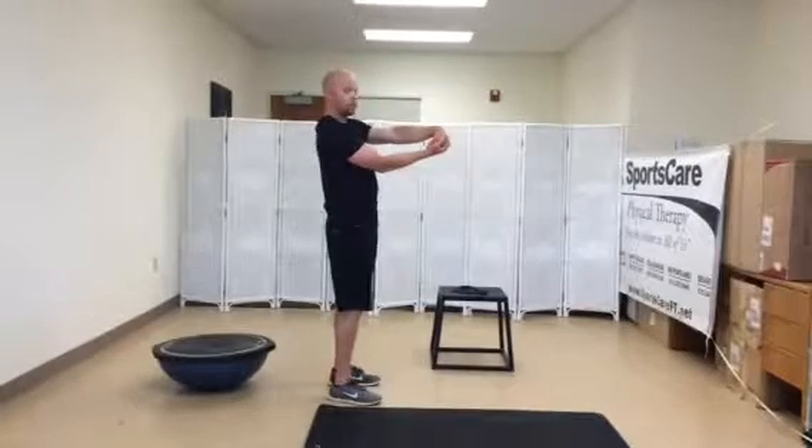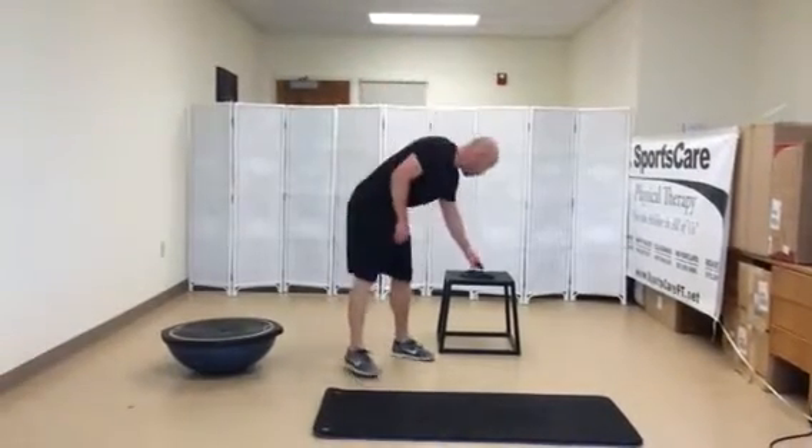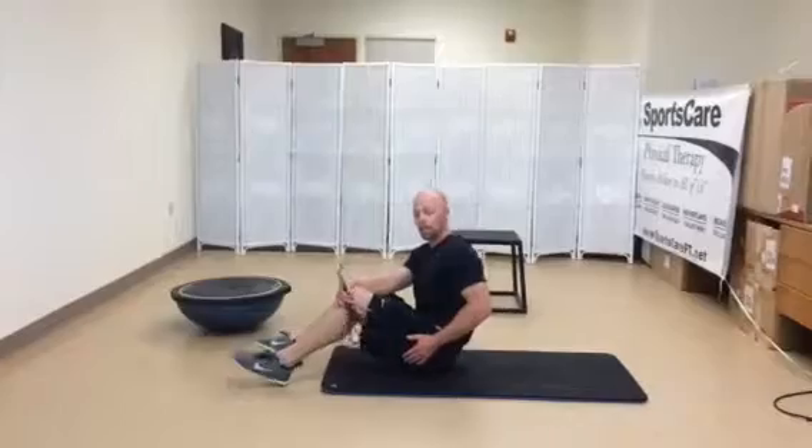Just getting those forearm muscles that you've been working all day holding that rope. It's also important to have a few stretches for your lower body — I like doing a hamstring stretch and then a good hip rotator stretch.